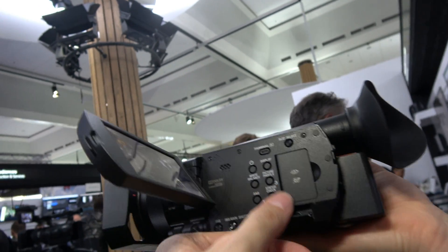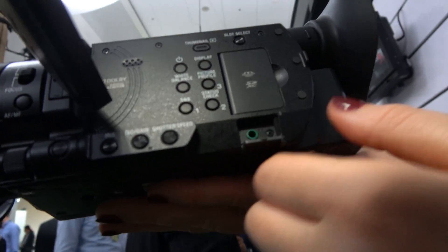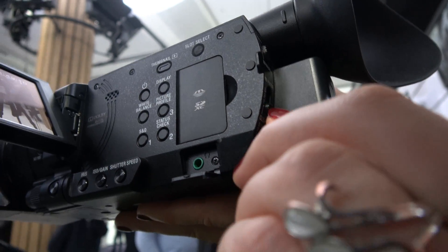And here you have the headphones output. You can see the headphones jack here, and there is also a very important audio level indicator function.